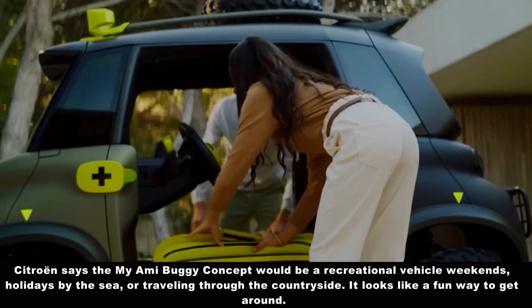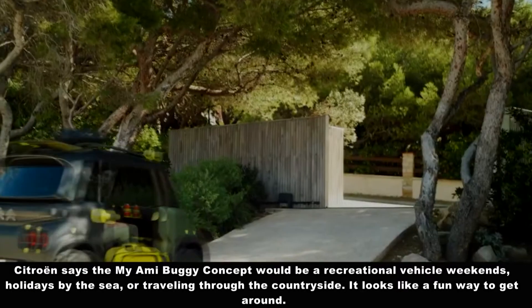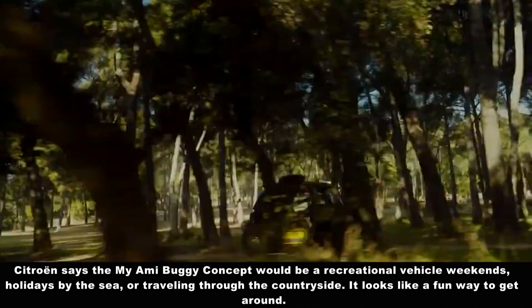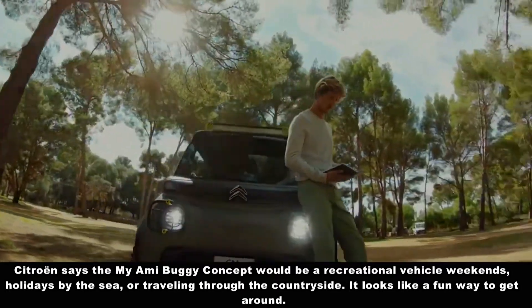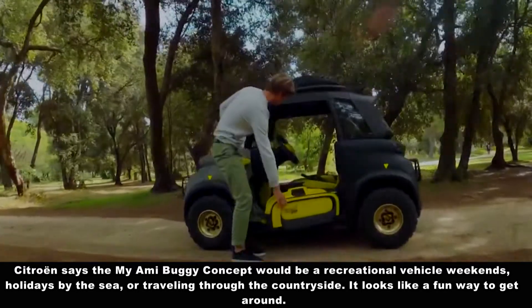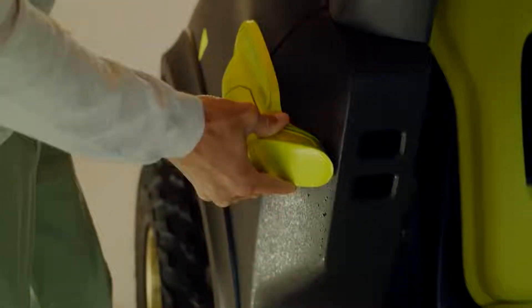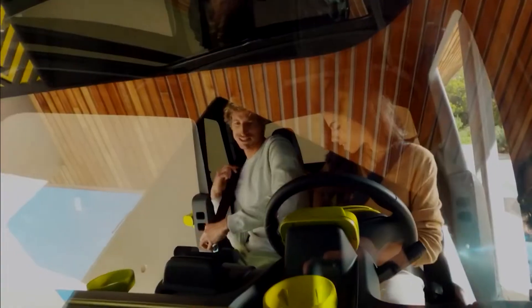Sichuan says the Miami Buggy concept would be a recreational vehicle for weekends, holidays by the sea, or traveling through the countryside. It looks like a fun way to get around.